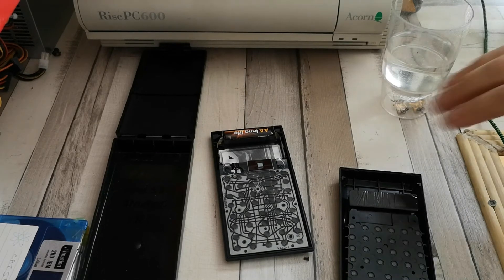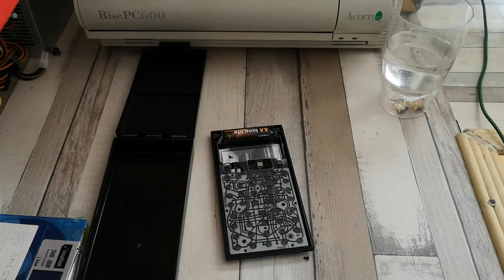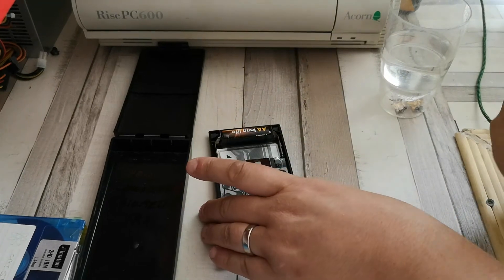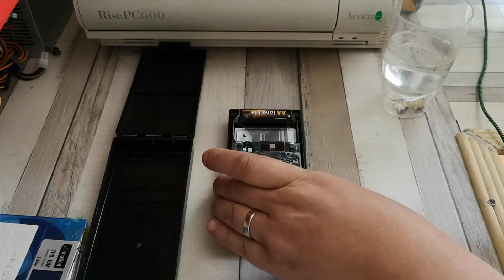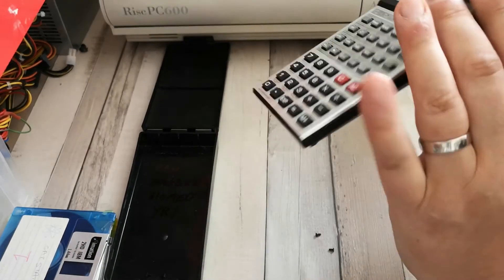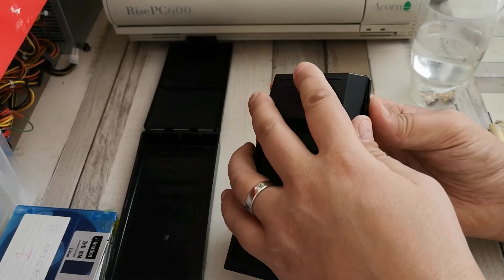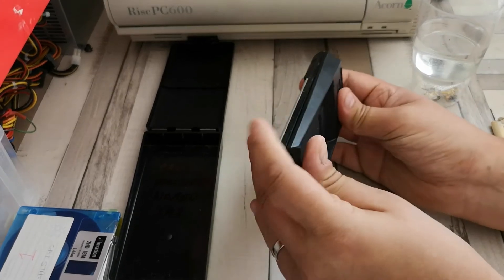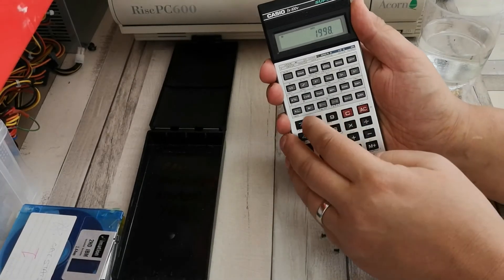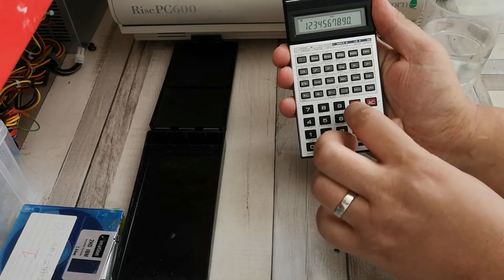All that remains now is to let this dry out, which if you shake it around in the air it actually dries quite quickly. You can then quite safely put all of this back together. The best way is to pop the front on like so and bring the two sides together, starting at the back here and working down to the bottom of the unit. It should clip together like so. I've accidentally turned it on - pressing one, two, three, four, five, six, seven, eight, nine, zero - still working.